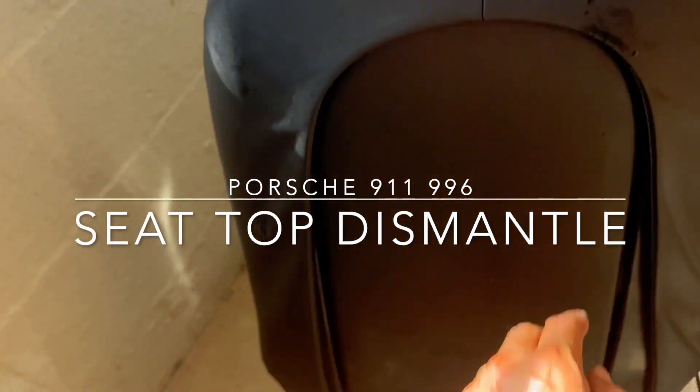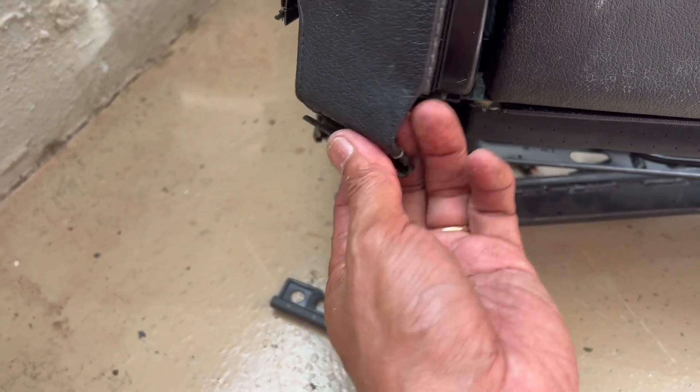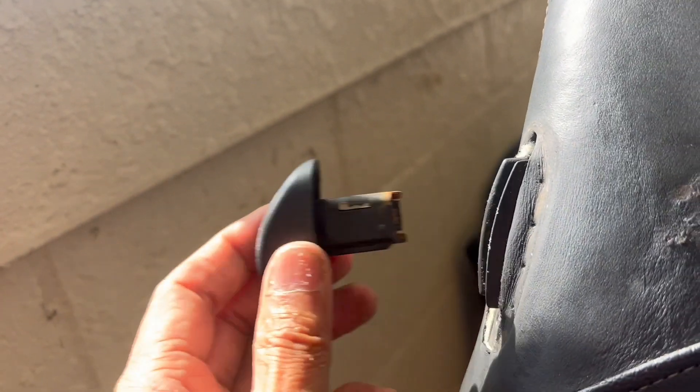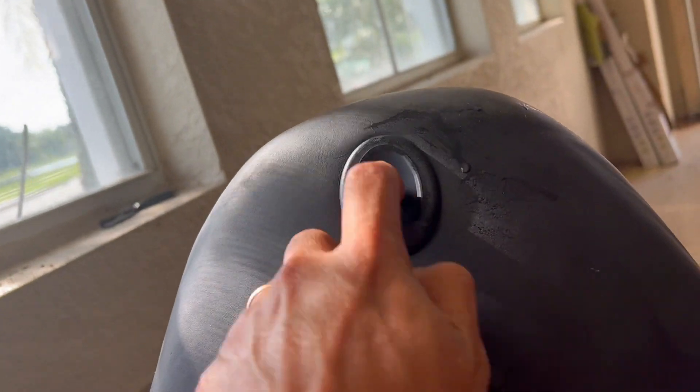If you ever want to take this top piece apart, all I do is pry this at the bottom to pop this out, then I pop this out, then I slowly pull this out of its way. Down here, just pull it down a little bit and you're able to get it out. Likewise, to this side, you pull this piece out and then take a little plastic thingy and just move this out. Now you've got access to all of this.